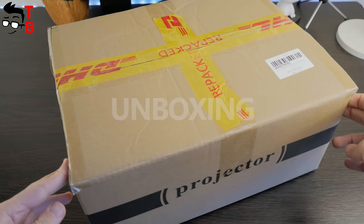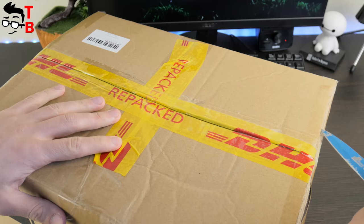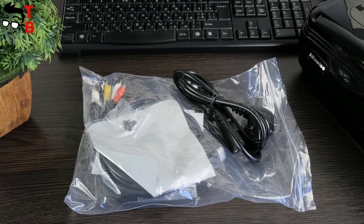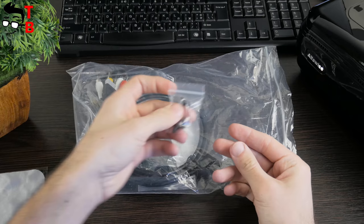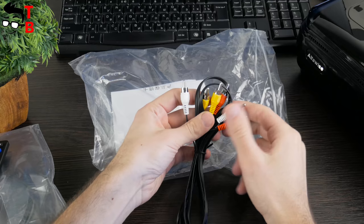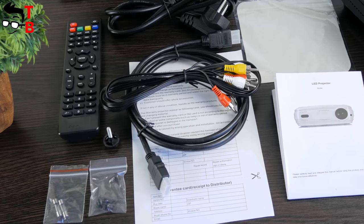AlphaWise X comes in a regular cardboard box. It doesn't have special marks or images, except the word 'projector' on the side. Inside you can find a user manual in English. Also, there is a transport package with other accessories such as a power cable, a cloth to clean the lens, screws for the projector mount, an HDMI cable, a remote control, an audio-video cable, and a guarantee card. All things inside the box are well packaged and protected, so the projector will not be damaged during transportation.